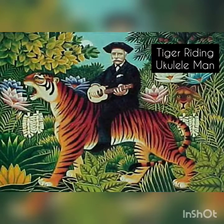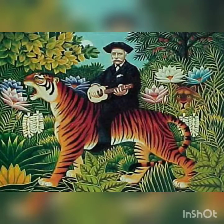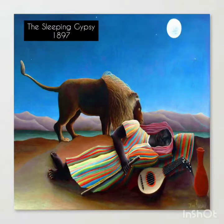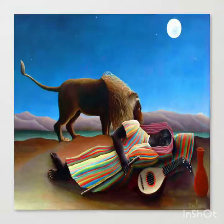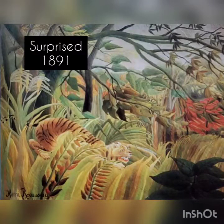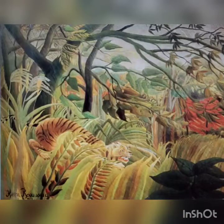He never left France. Instead, his canvases are transported to amazing places created by his imagination from visits to the botanical gardens, zoos, and books that he read. He was a self-taught painter.